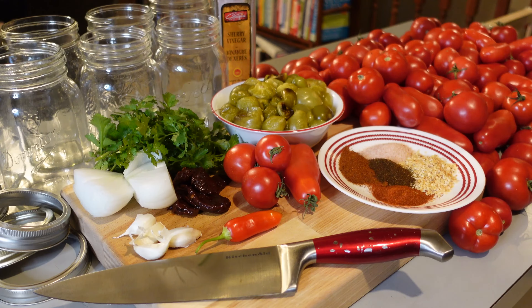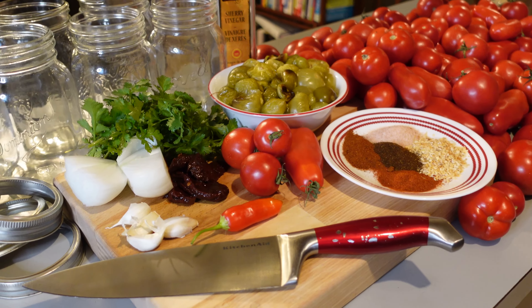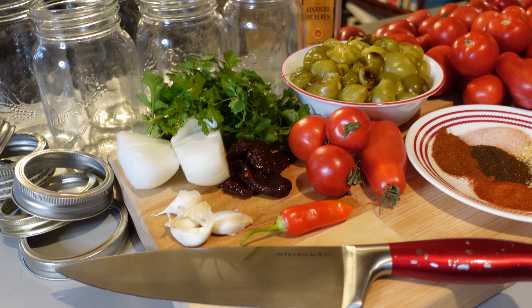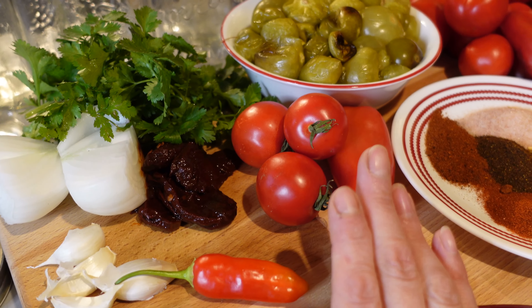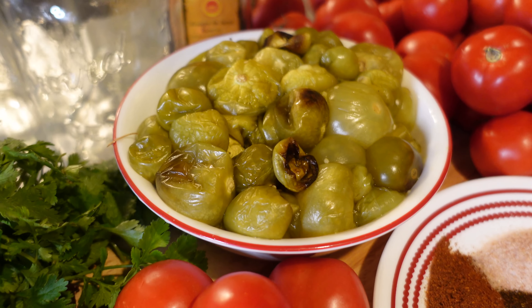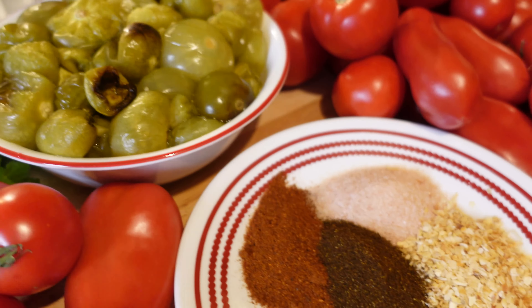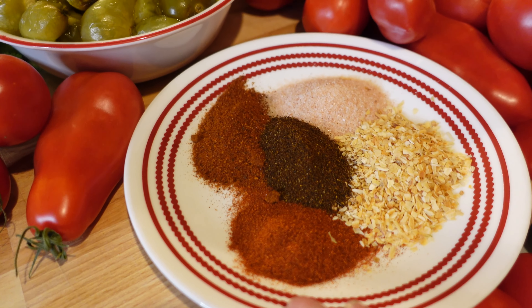I'm back in the kitchen and here we go — we're going to make enchilada sauce. To make this enchilada sauce, I have got some homegrown garlic, fresh homegrown chili, some onion, some fresh cilantro, some canned chipotle peppers in adobo sauce. I've got ripe tomatoes, roasted tomatillos, and then I've got some spices.